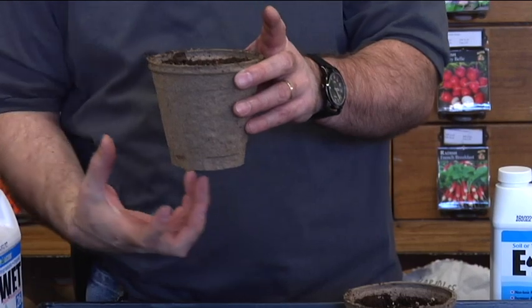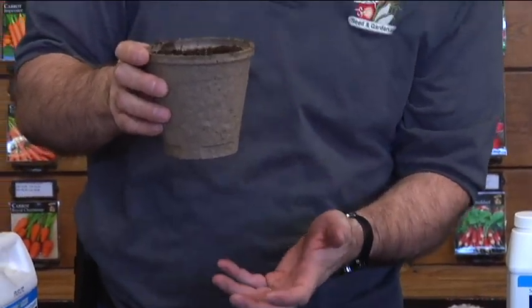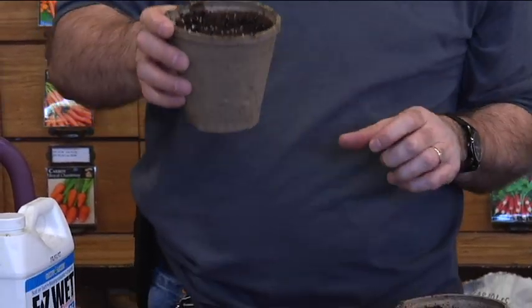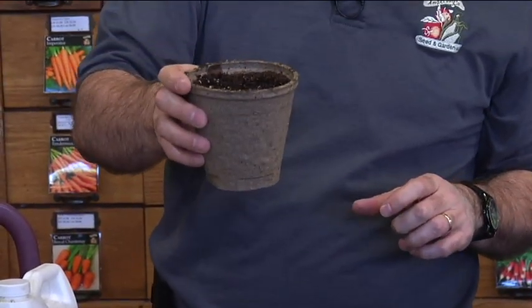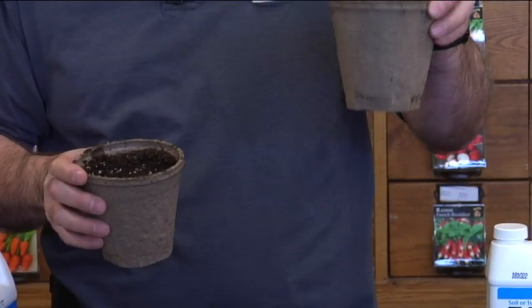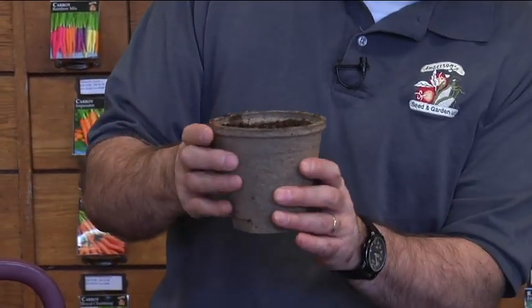It will hydrate all that soil and retain all that moisture so we don't have it dripping out the bottom — it'll just pull all that moisture right into the soil. With the regular water it only took about five seconds for water to start dripping out the bottom, but with this one, no water dripping out the bottom.